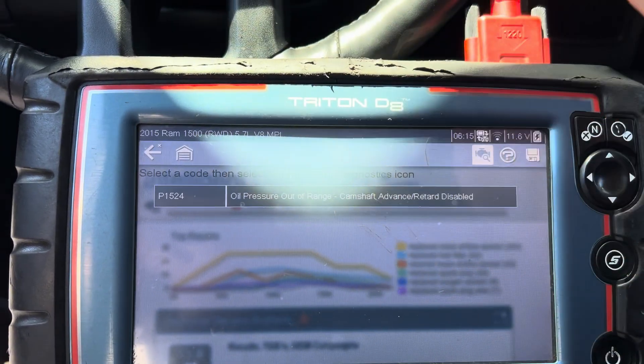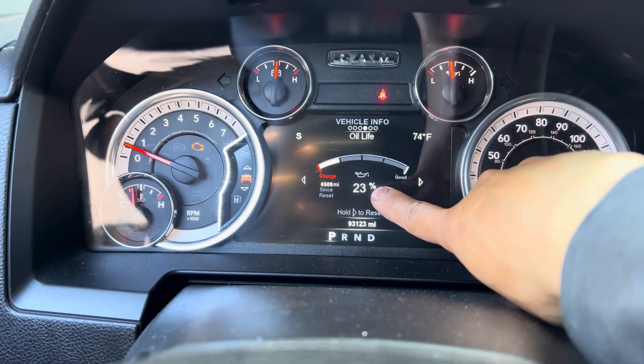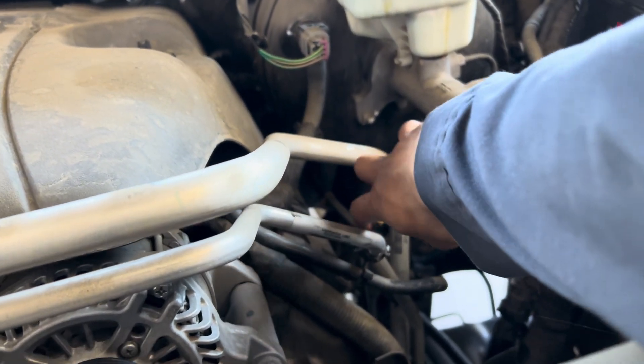You can see the oil life information here - it says 23%. The engine oil is pretty dirty and it's low.